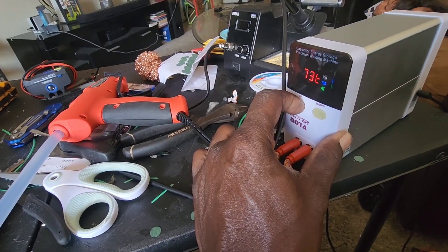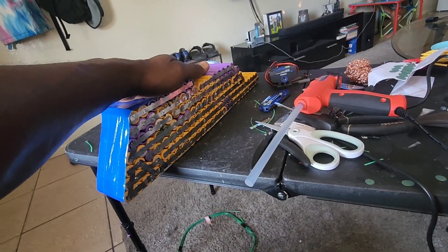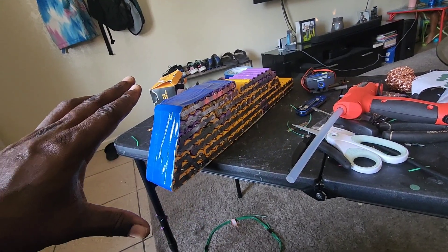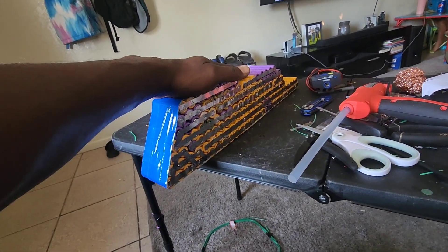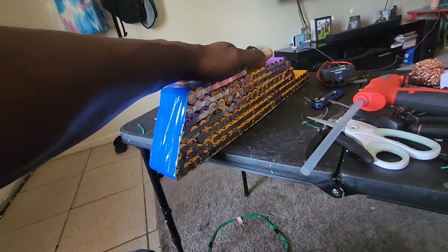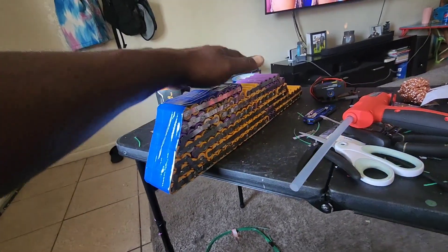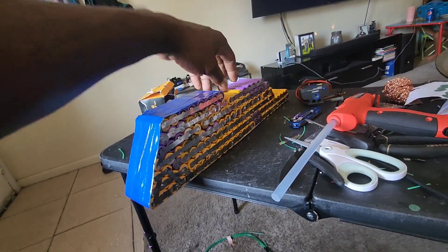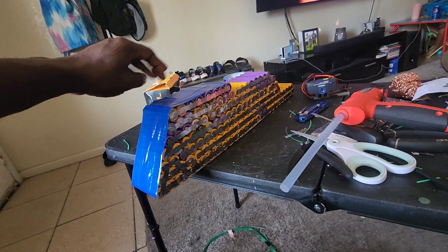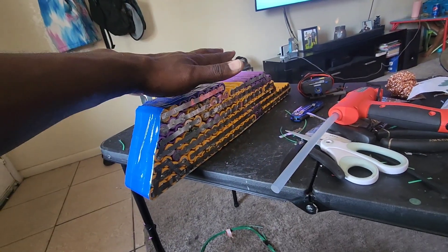I'm waiting on my glue gun to heat up and my welder - I gotta spool that up so we can get a good spot weld on these nickel strips. This should increase the range and the current flow going to the controller. This is actually day two of me doing this - it took me literally all day and most of the night yesterday to get this far, so I'm almost 75% through now.